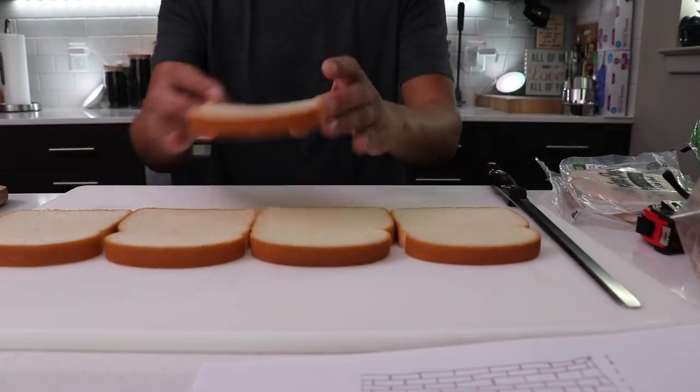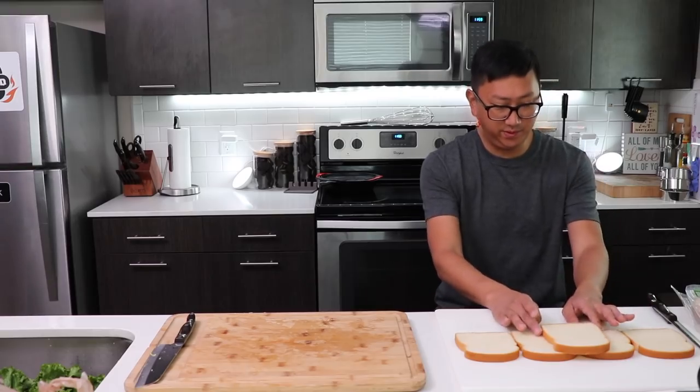If we're going to do three slices per sandwich and we're doing a hundred sandwiches, we're going to need 300 slices — that's about 40 packages. So many sandwiches. It's already so beautiful.